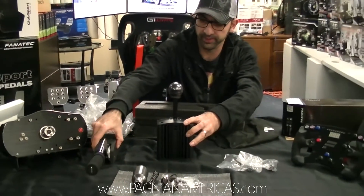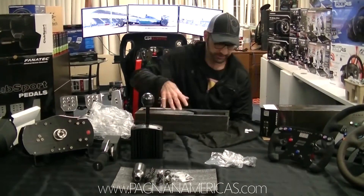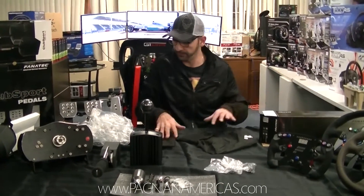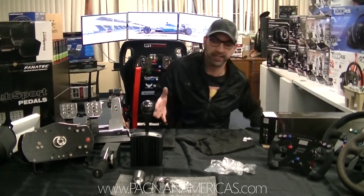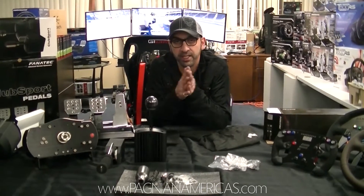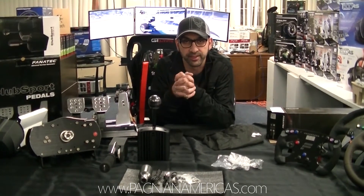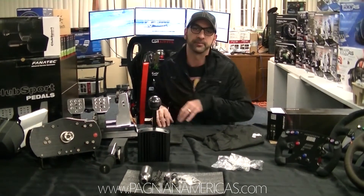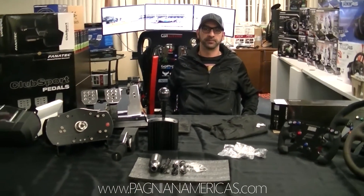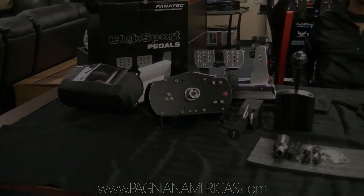We have a side-mounted version and we'll have it mounted on our cockpit, similar to version 2 with the shifter. So I wanted to give you an idea of this high-end exotic stuff. If you're looking into this and have any questions, you can always send your emails to us and get in contact with us. This is Bob — have a great evening, thank you.